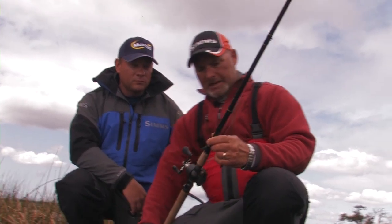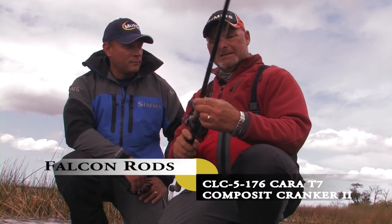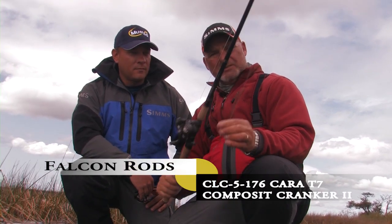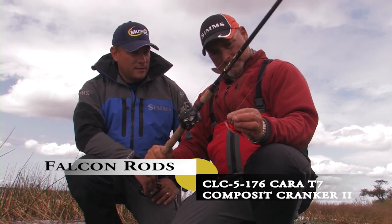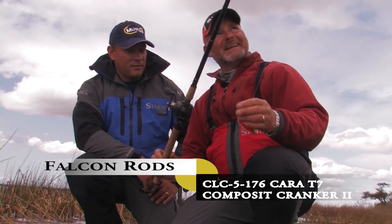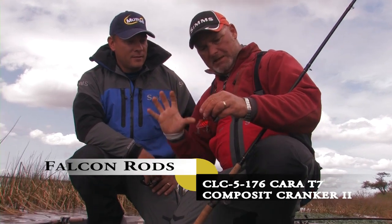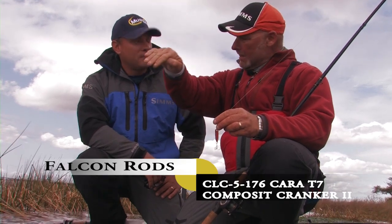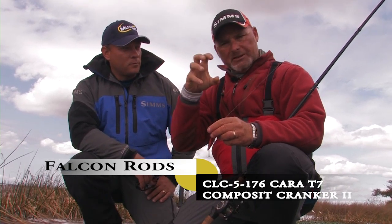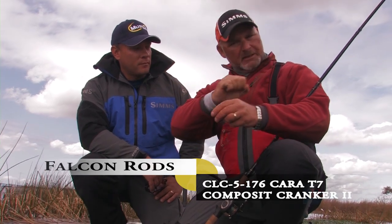When throwing rattle traps, I really like to use a softer rod. This is a CLC-5-176T7 Cara from Falcon Rods. It's got a little bit of give, it's got a nice bow. So when that bass comes up and grabs that bait and she turns, that rod will kind of bow to her a little bit, let her finish the strike, move in a different direction, and then the hook's wrapped. The rod loads up with a little bit of stretch.